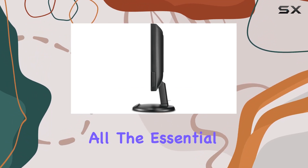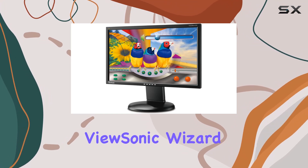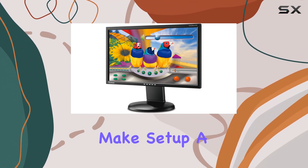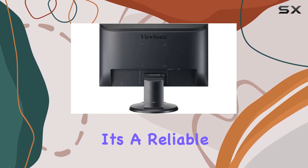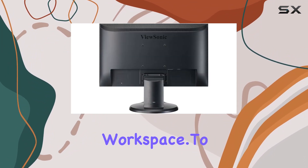In terms of packaging, ViewSonic includes all the essential cables, and the ViewSonic Wizard CD and Quick Start Guide make setup a breeze. With a 3-year limited warranty and Energy Star certification, it's a reliable choice for your workspace.